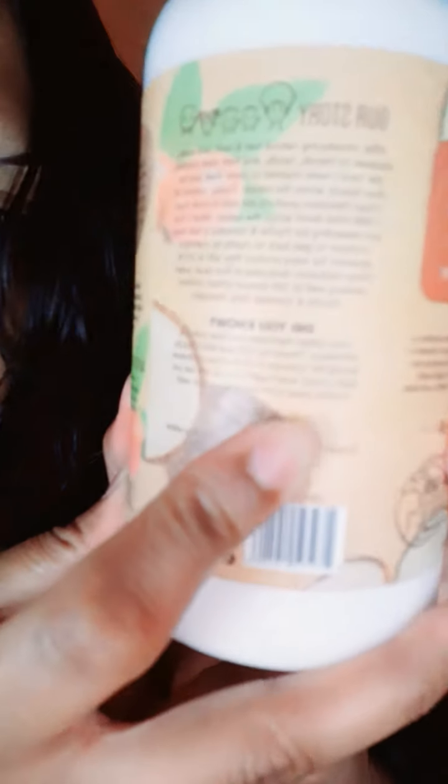For the directions, it just says apply a generous amount and massage it into the skin, enjoy the fragrance, and reapply as needed. I also want to point out that this is a woman-owned product. I know some of you guys prefer when it's woman-owned, so that's worth mentioning — it is woman-empowerment.